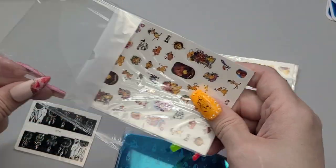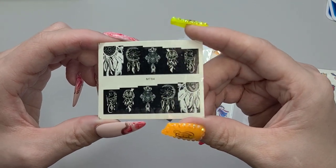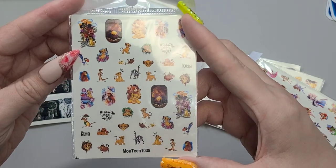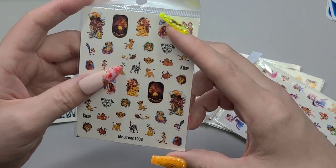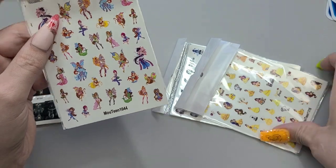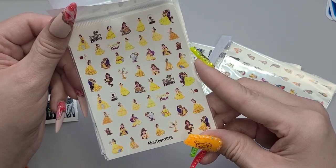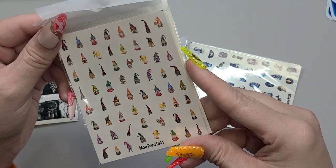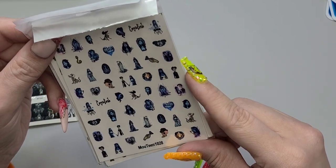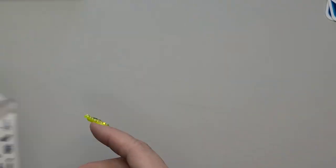So we have some decals and some stamping plates. Decal number one: some beautiful dream catchers. Some nice Lion King ones, some Motine. Super cute. Some fairy ones. Some Cinderella — or not Cinderella, Beauty and the Beast, Belle. Super fun too. Some gnome guys. So if the stamping just ain't working out for us, we're gonna have the decal just in case — we're having a bad stamping day. And then this is like the Corpse Bride. She's pretty cool though — I think I'd want to do a set like with her.